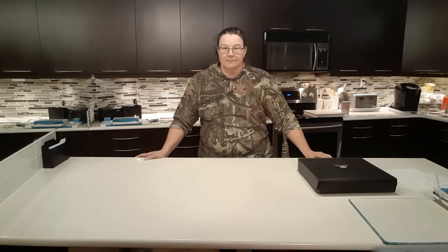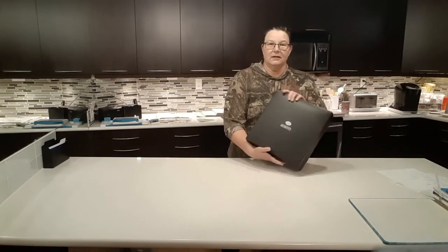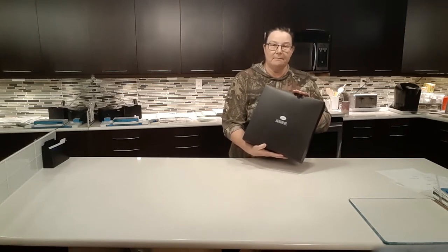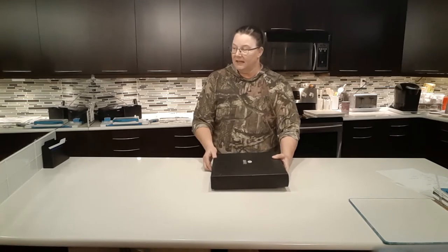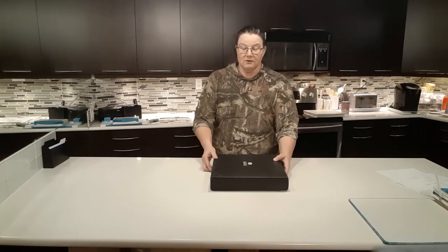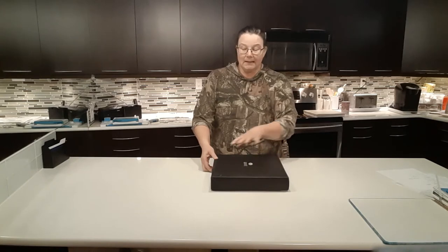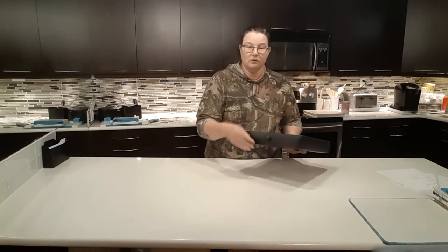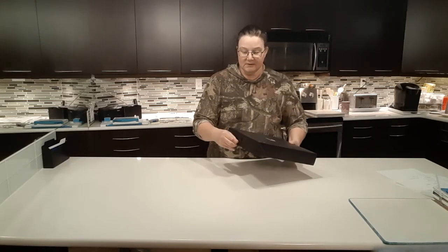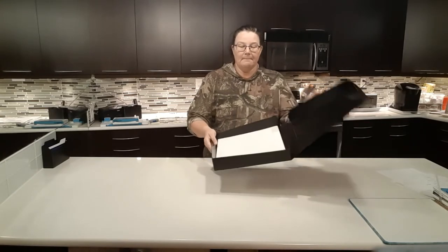Power layouts is something that Creative Memories developed, and you can start by using a power layout box. This box, like your power sort boxes for your photos, is a dark plastic box that keeps everything nice and safe with a little latch and strap to hold things in place so nothing spills. In the box come your power sort guides.